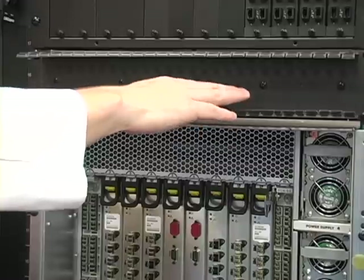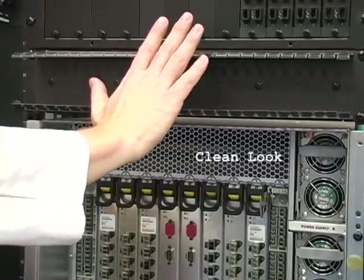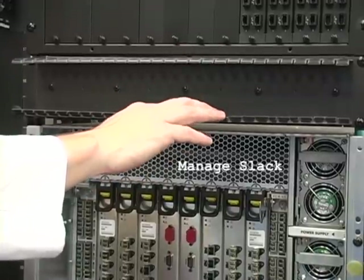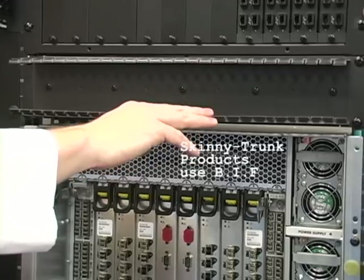Having cable management like this is very important. Firstly, you get a clean look once I put the cover on. Secondly, I can deal with the cable slack without violating bend radius dimensions of this product. In this case, I will be using bend insensitive fiber.